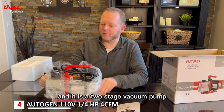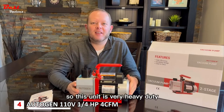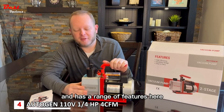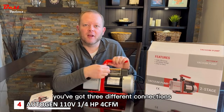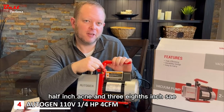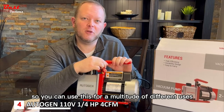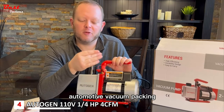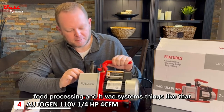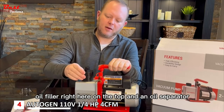It is a two-stage vacuum pump, so this unit is very heavy-duty. It weighs about 20 pounds and has a range of features. Right here on the top, you've got three different connections: a quarter-inch flare connection, half-inch acme, and three-eighths inch SAE. So you can use this for a multitude of different uses — automotive, vacuum packing, food processing, and HVAC systems. You've got an oil filler right here on the top and an oil separator.